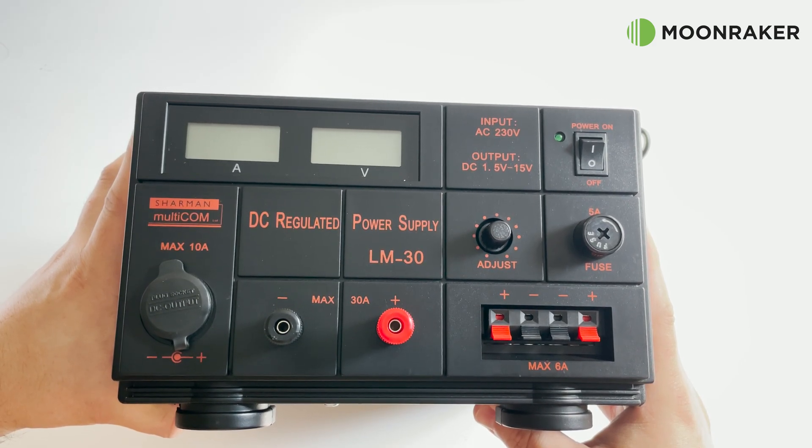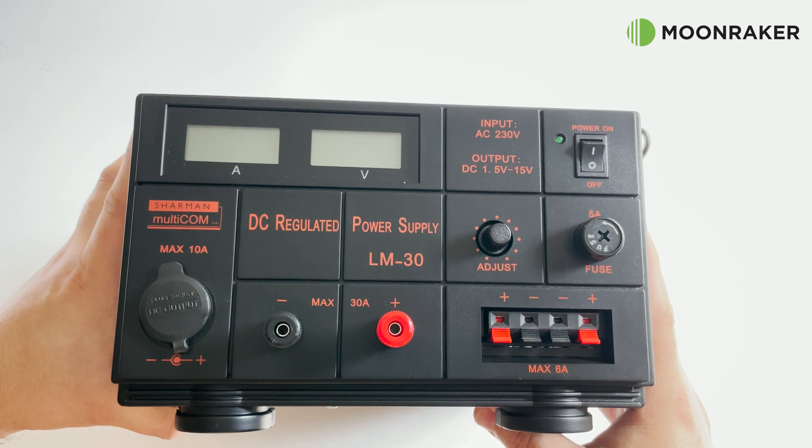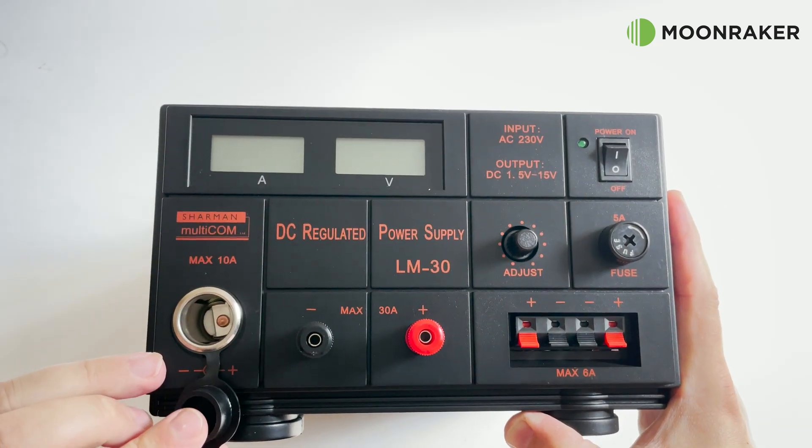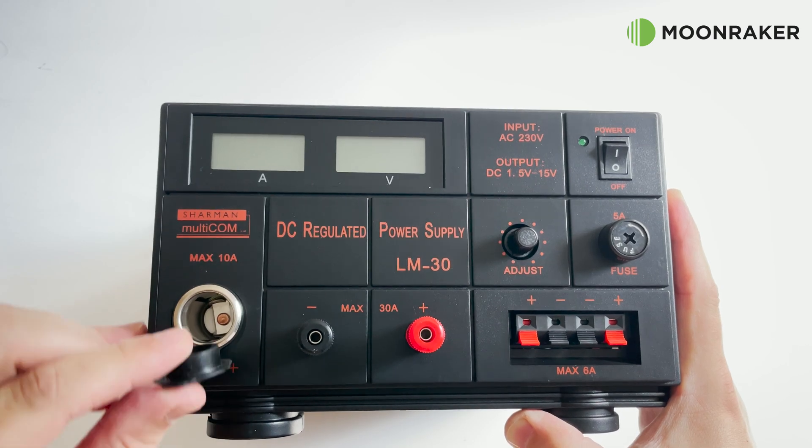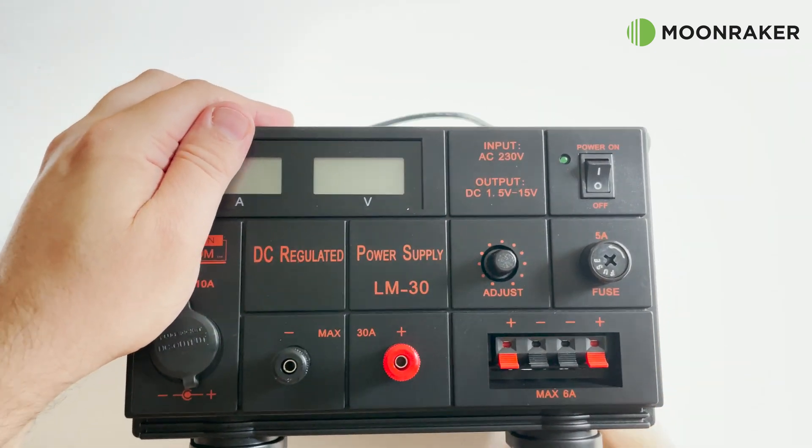With a maximum current rating of 30A on the main output terminals, the included cigarette plug terminal is rated for 10A, while the double spring loaded power output connectors are rated at 6A.